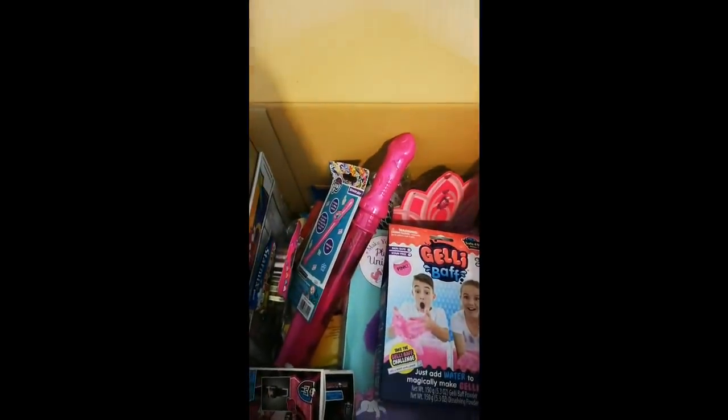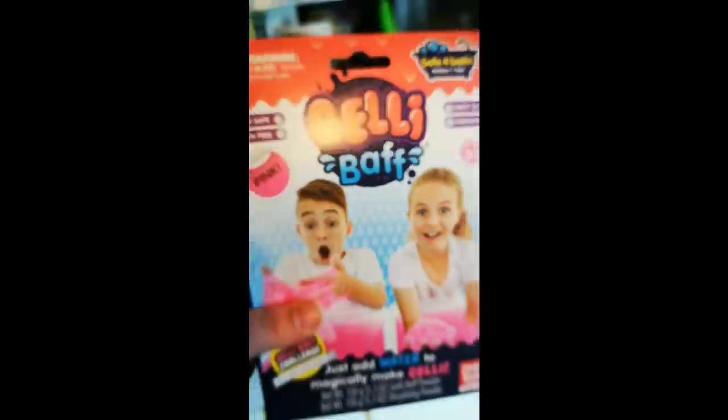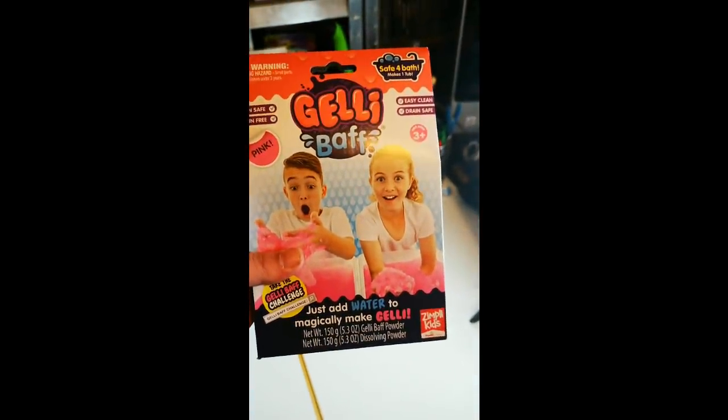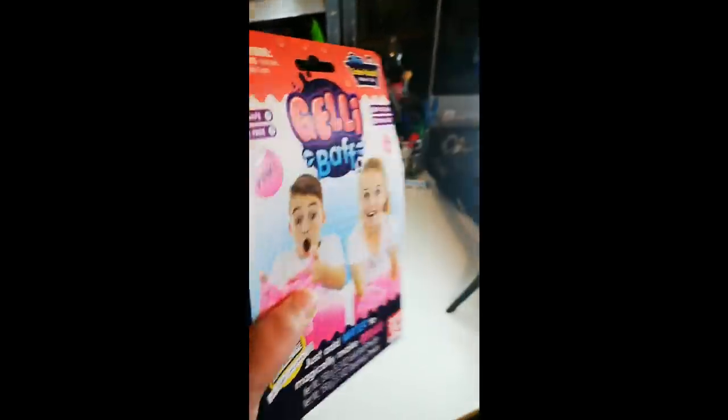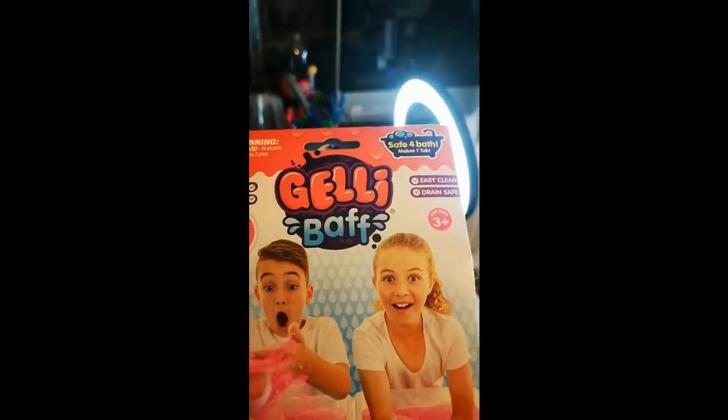You get a peek before I do because I'm not going to look at it - I'm kind of looking at the screen and seeing what it is. I'm cheating. Okay, let's get this out. So we've got a jelly bath - just add water to magically make jelly. It sounds amazing! Easy clean, drain safe, for ages three plus, so I can eat it.